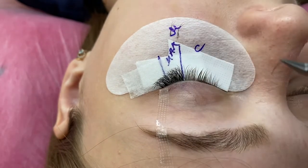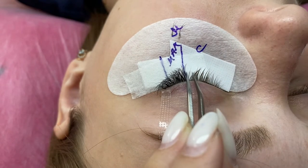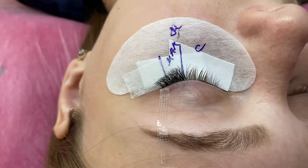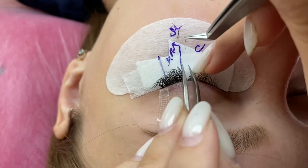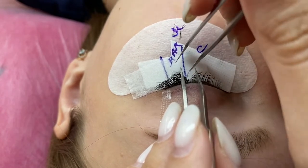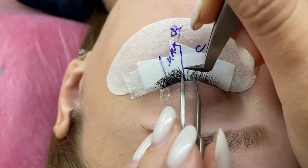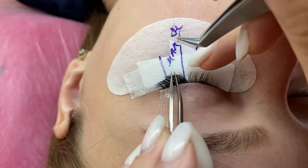Sometimes we see a big difference in length — they're long here and short there — so we should change length and glue, for example 11C, just glue one fan and check in the mirror again. 10C is my transition length and I need it in the middle of the eye. To make work comfortable I can slightly lift the eyelid. It's good when on the lower line we have short lashes. A very common mistake is when the artist lifts the eyelid too hard and at the end the client has red eyes — the health of the client is more important than our comfort.